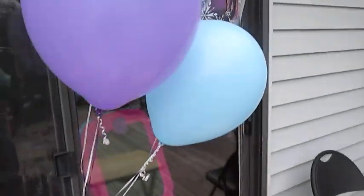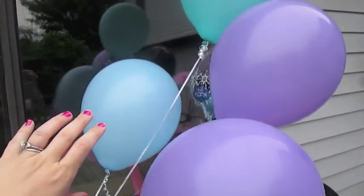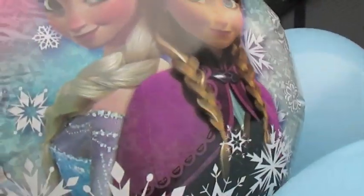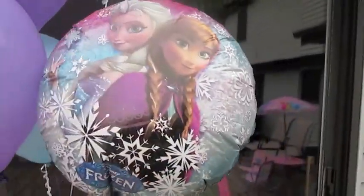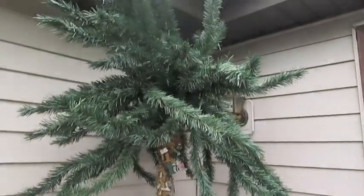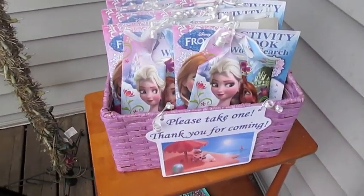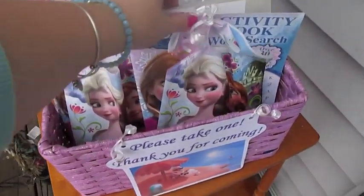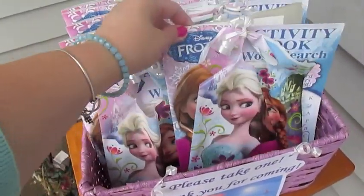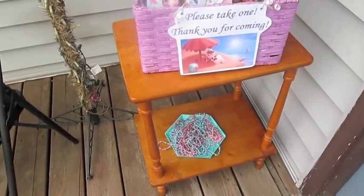So this is the Make Your Own Olaf area with some instructions and some temporary tattoos if they want to do that. Over here I have some balloons — we went with teal, purple, and blue — then one Mylar balloon that's Frozen-themed, and one with Frozen characters on both sides. These are the goodie bags the kids take home, with a little Frozen activity book and some goodies and extra necklaces inside.